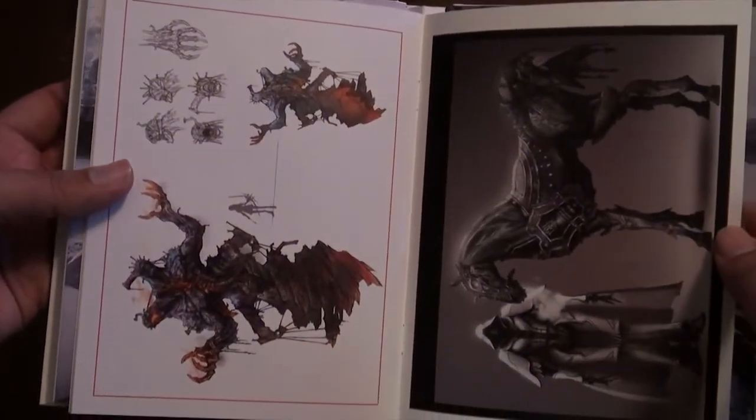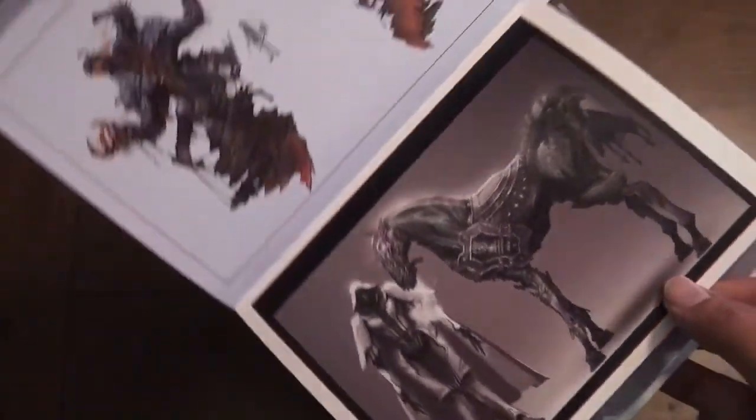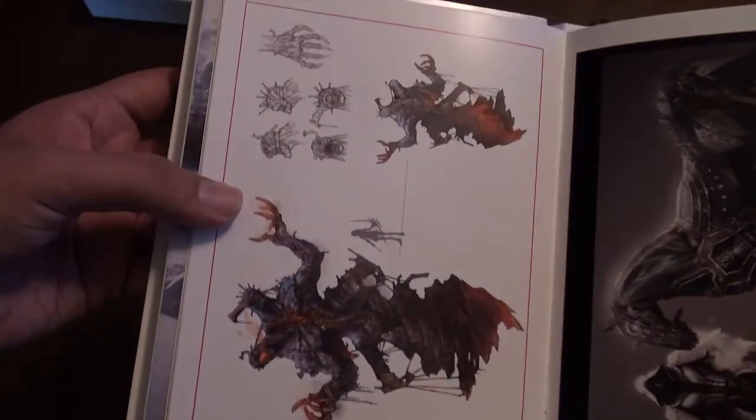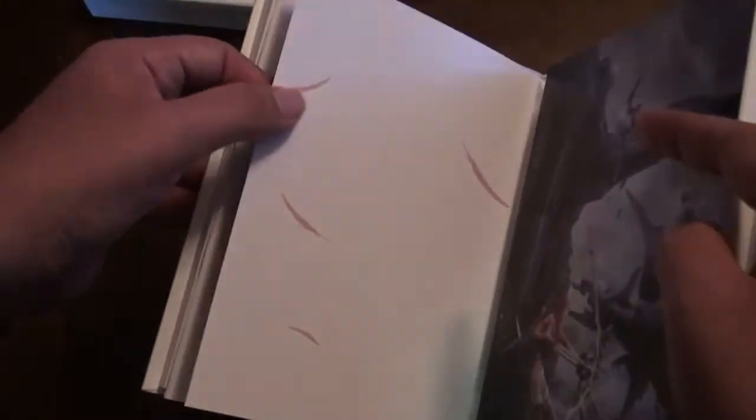Now we're moving on to the monsters. Check it out everybody — it's a horsey! And we got this dude over here, pretty awesome. Thing's freaking huge. And yeah, that's all we got for art.